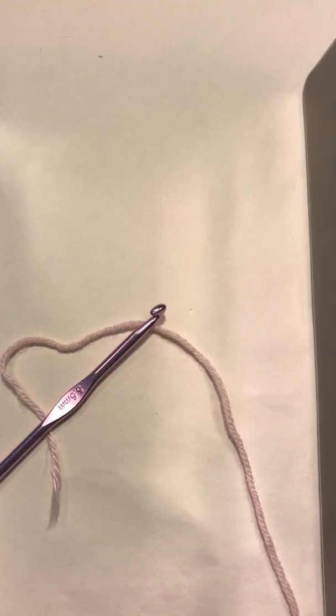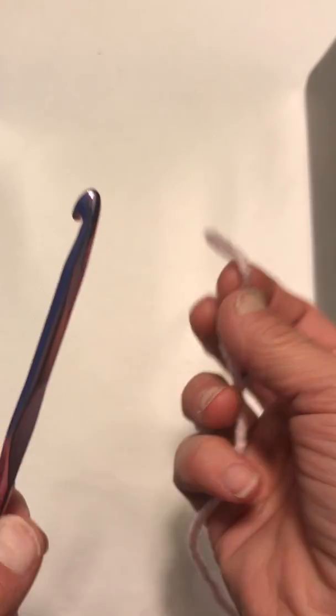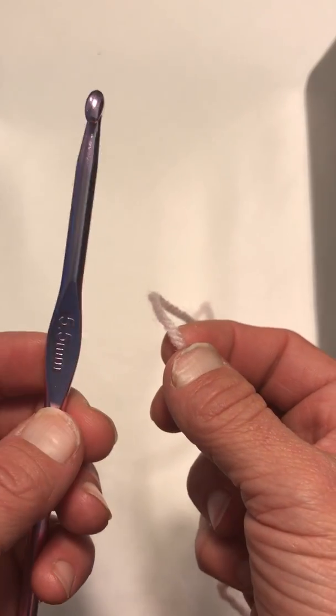Today I'm going to be showing you how to make a granny square. All you need for this is a crochet hook and some yarn. I just have regular worsted weight yarn and a 5.5 millimeter hook, but you can use any yarn and any hook for this project.